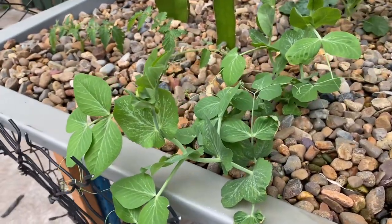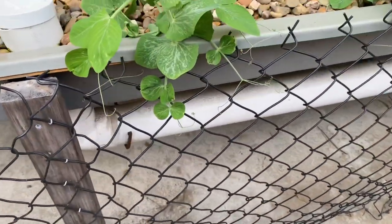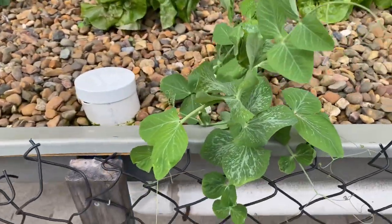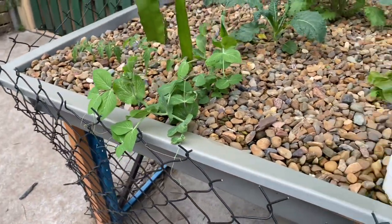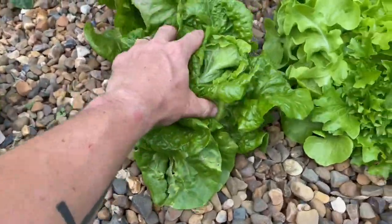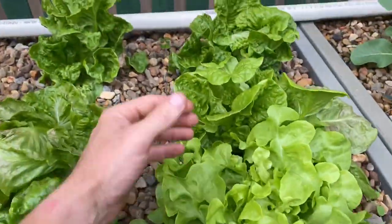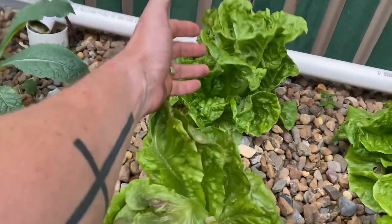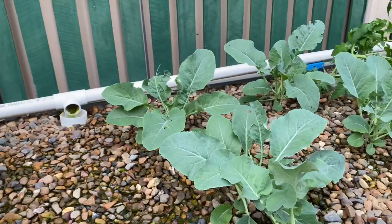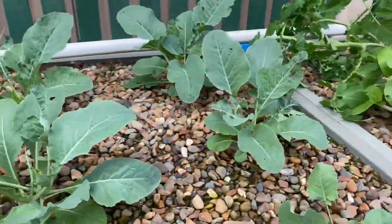Here we have some snow peas and they are just coming along really nicely. I'm hoping they can grow down along the cyclone fencing here, but they have a tendency to want to grow up rather than down — eventually they'll get heavy enough to fall down and hopefully begin making their way to the ground. Check out these lettuces — starting to get a good solid head on them. We've got a number of different varieties here, some loose leaf lettuce, and they are doing absolutely amazing in this system. In this bed we have some broccoli in the front row and cauliflower up the back — still a few weeks away from beginning to produce heads, but patience is always the game.